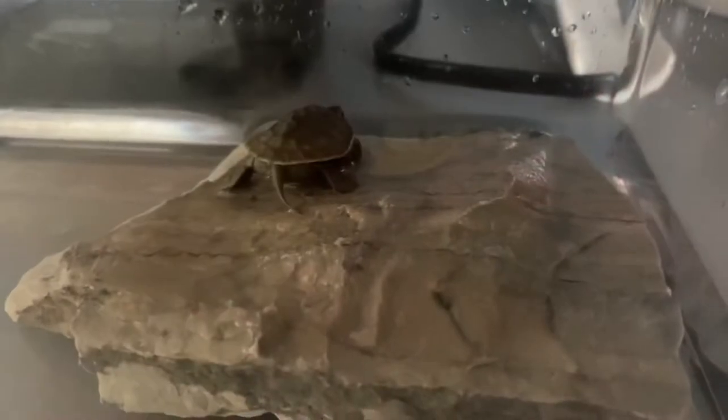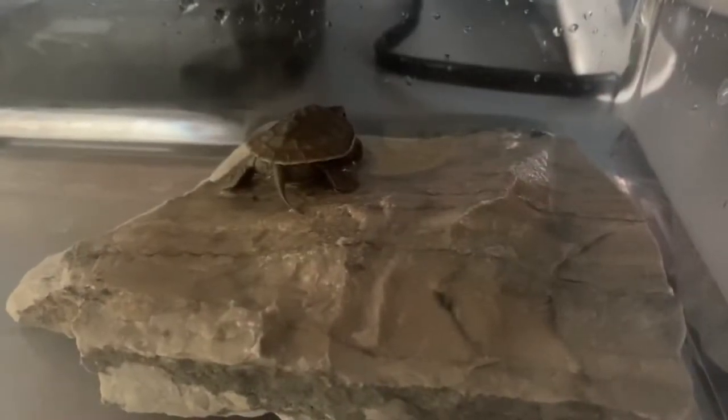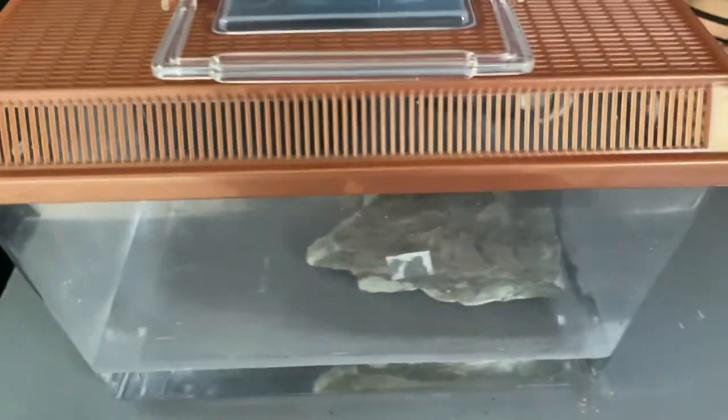Alright everybody, just wanted to show you the temporary little home this guy is in. It is actually what we got the spiny mice in, if you recall, and he's just going to be in this for a couple of hours today. One quick last look at him.